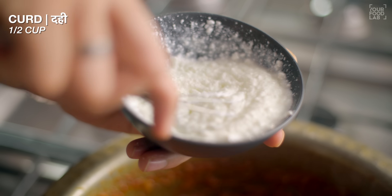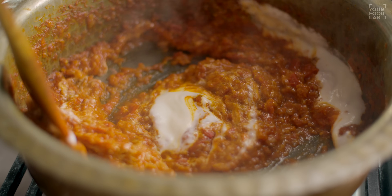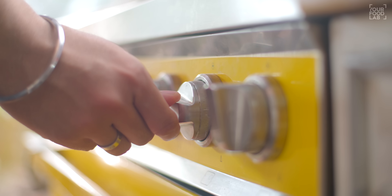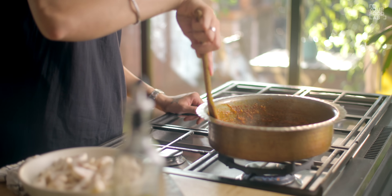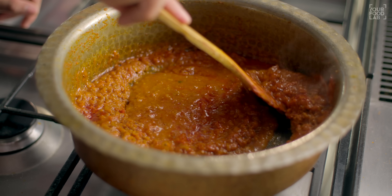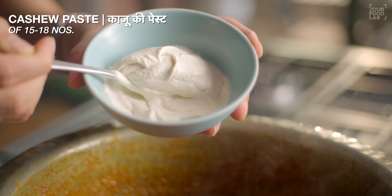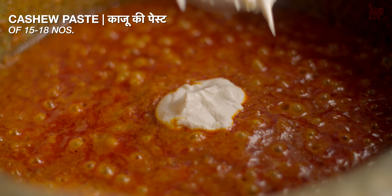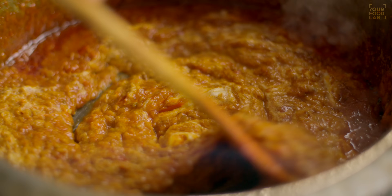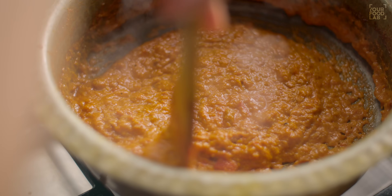Lower the flame and take half a cup of curd, whisk it well so it has no lumps — it should be smooth. Add it in and continuously stir it. Cook on low flame, stirring continuously so the curd doesn't split. Once stirred in well, raise the flame and cook for 3-4 minutes until the oil separates. If the gravy gets dry, add a little hot water. Once the oil is separated and the gravy looks rich, add the cashew paste — I have soaked 15-18 cashews in warm water and made a paste. Stir it well and cook for 2-3 minutes. It will give a rich taste and a rich consistency.